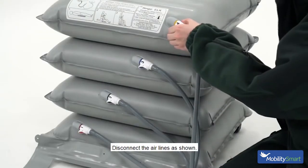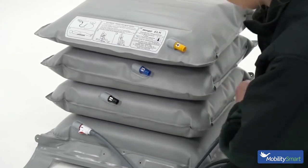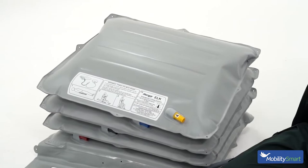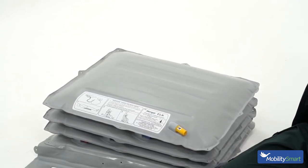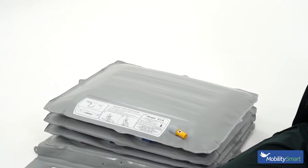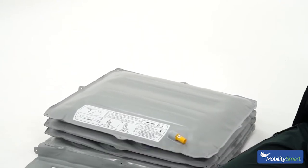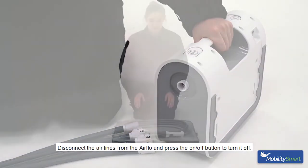Disconnect the air lines as shown. The Elk can then be packed away, ready for its next use. Disconnect the air lines from the Airflow and press the on-off button to turn it off.